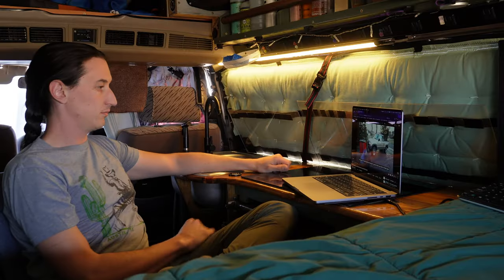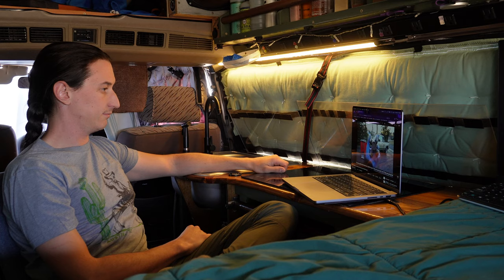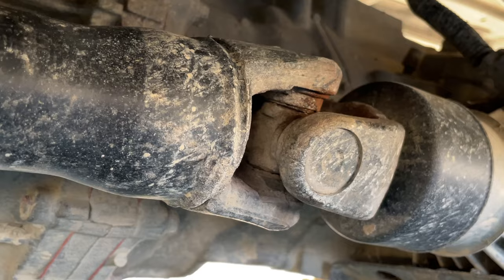Hey guys, Chris Ficks here. Today I'm going to show you how to check your universal joints, also known as U-joints, to see...